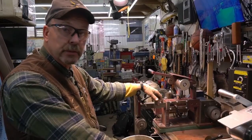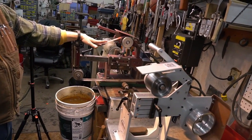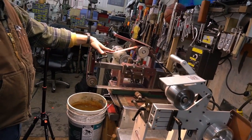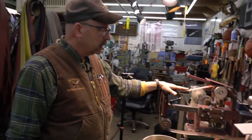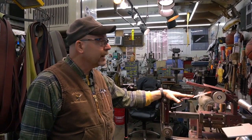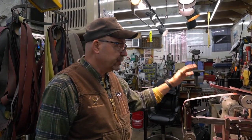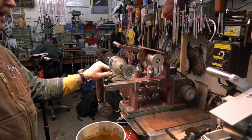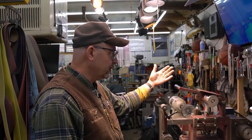This is the original KMG grinder that I bought from Beaumont Metalworks — I think we're at about 21 or 22 years ago. This grinder has probably ground, I would venture to say, 5,000 plus knife blades. The only thing I've ever had to do to this is some very minor maintenance. I've always had outstanding service — proof's in the pudding, man.